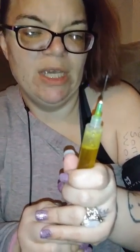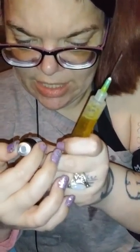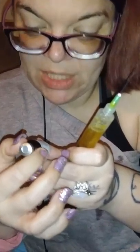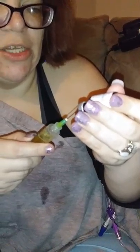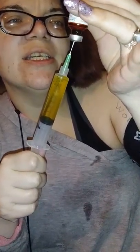Alright, so this is vitamin number two. Again, pop the top off, fill my syringe with some air. This one has the folic acid and biotin and B12. I mix them in the syringe because I know that my total needs to be a full syringe, and this way I know that I got everything in here in the correct amount.